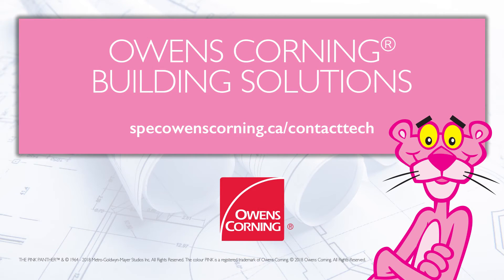For more information on the Owens Corning Comfort Shield system, or to reach a technical representative in your area, visit www.speckowenscorning.ca/contacttech.